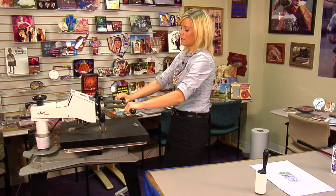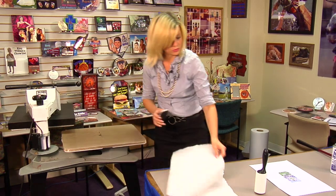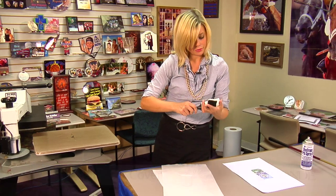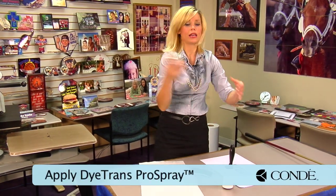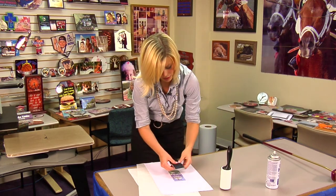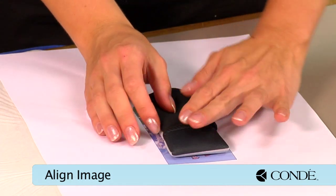It looks like our 10 seconds is up. I'll lift and swing away on my press. I'll grab my sticky lint roller and sticky lint roll my putter cover. Next, I'll grab my Condi Diatrans Pro Spray and just lightly coat over my image, then place my putter cover. I'm going to try to position it as fast as I can — the press spray is going to hold it in place.